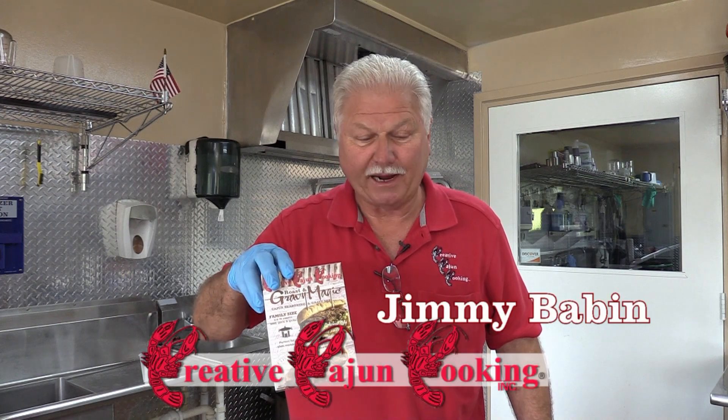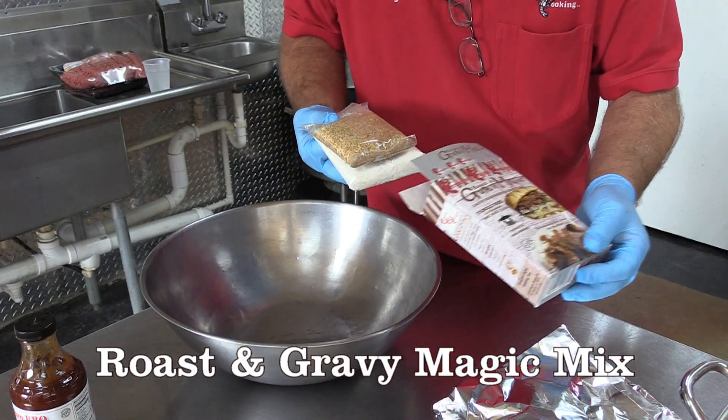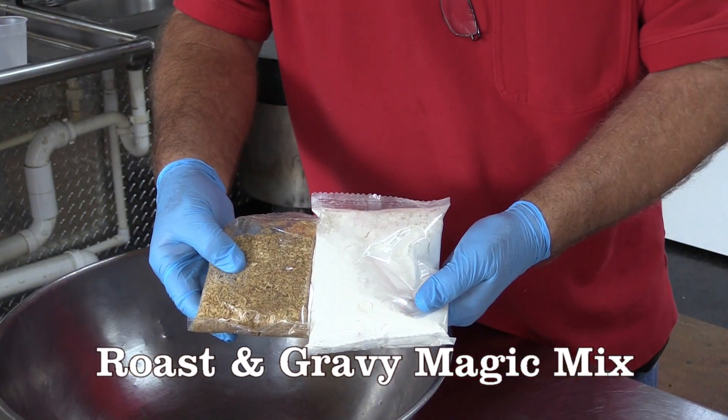The recipe costs about seven pounds of ground meat, so we're going to get started. The seasoning pack is here, the gravy thickening pack is here.